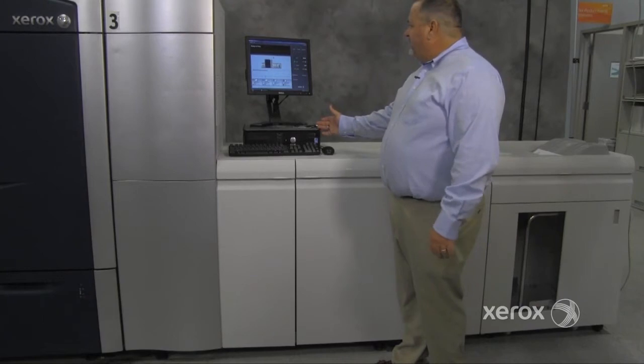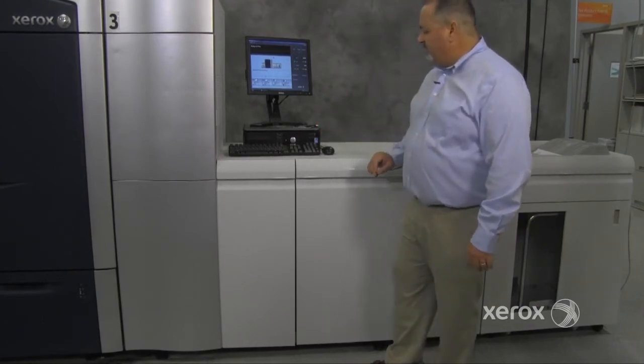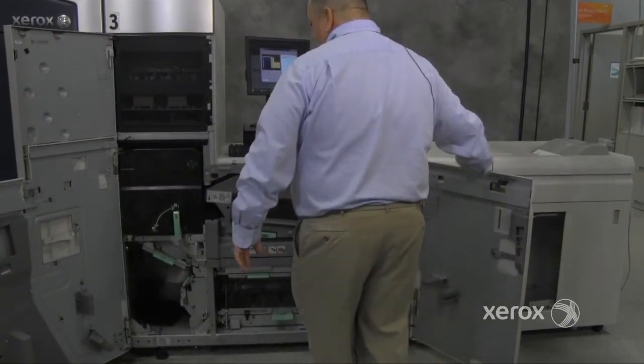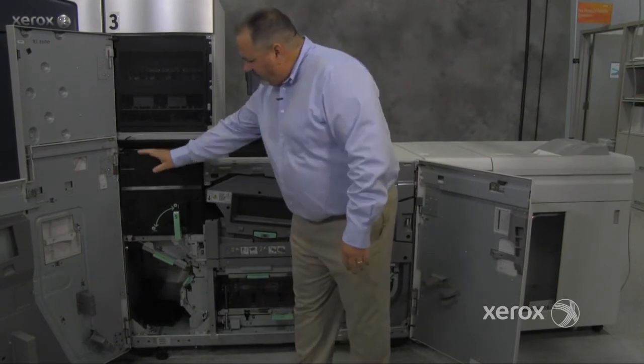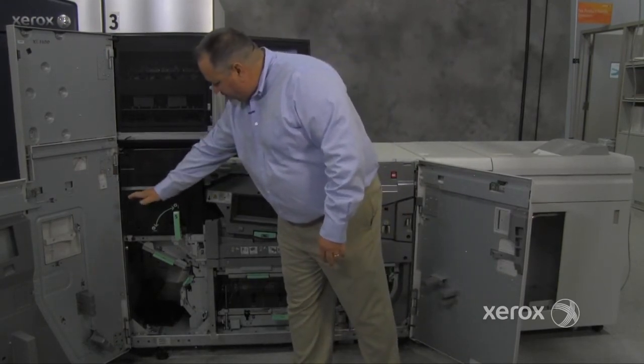Here we have the PC UI, which is the customer's primary interface for the machine. Opening up these two doors, we can see that the print has been processed in the IoT. It comes into the fuser assembly, where the ink is actually fused into the paper.